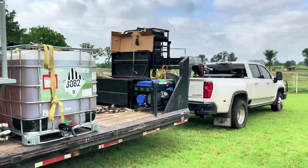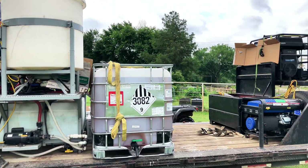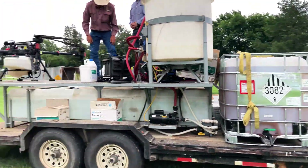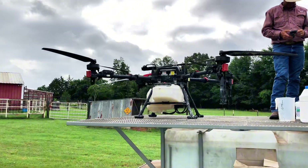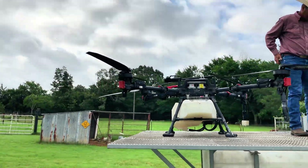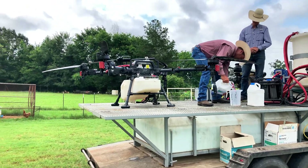They're charging it right now. I'll try to get with them and ask more questions — see how many batteries they run, how many they have to keep up. Looks like maybe a 10-gallon tank on it. Very neat operation. We're in East Texas.